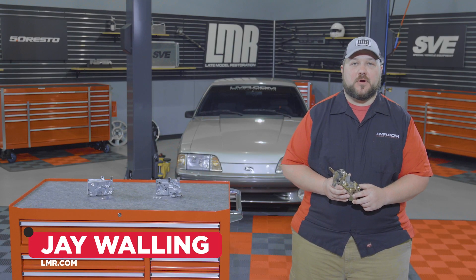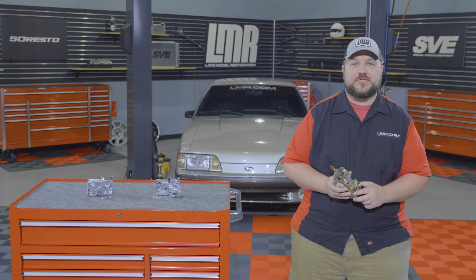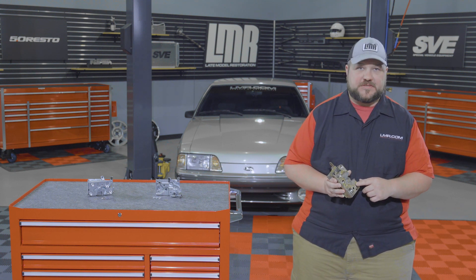How's it going everyone? Jay here with LMR.com. In today's video, we'll be going over removing and installing the door latches for the 1979-1993 Ford Mustangs.